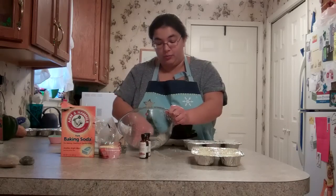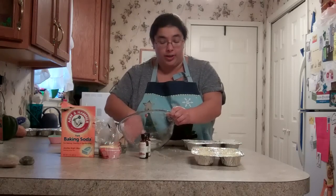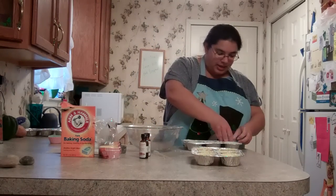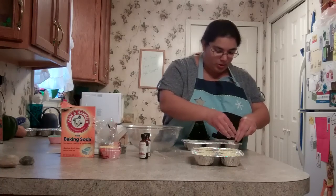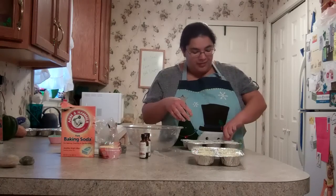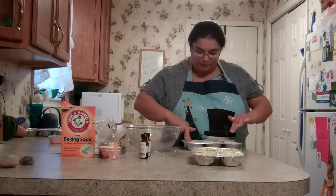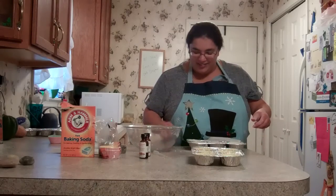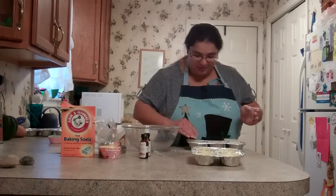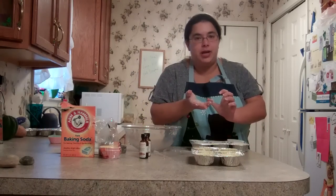So again, that cold remedy — rosemary, eucalyptus, and lavender essential oils — perfect if you've got a cold. It looks like I'm going to need at least one more muffin tin. I've got maybe 10 and a half cups full between both pans. When you do this project, you'll want to have two muffin tins just to be on the safe side.